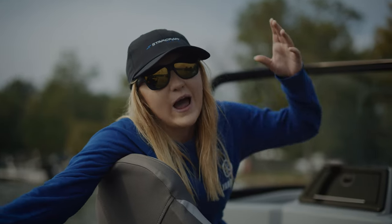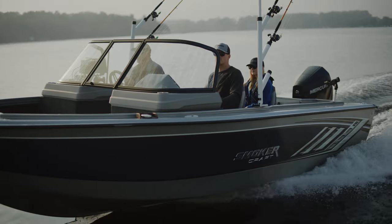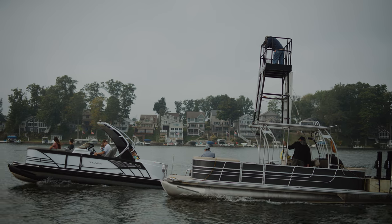That is a wrap for here on the lake. I had a great time driving around in all the different Smoker Craft family boats. We're going to go eat and then tour the factory.